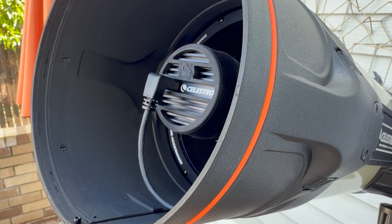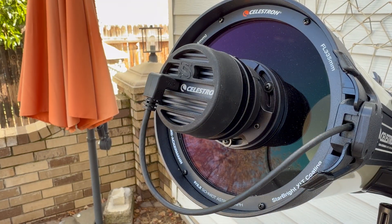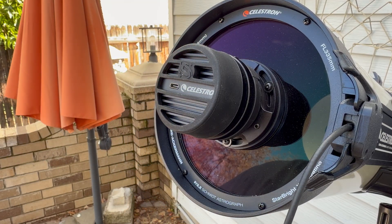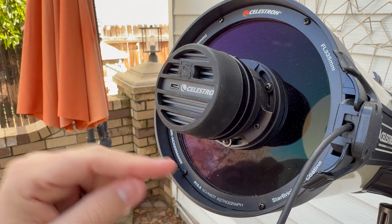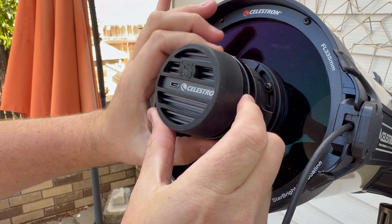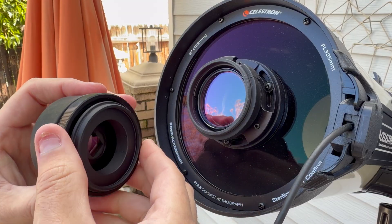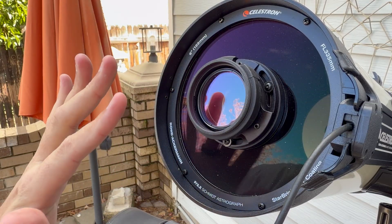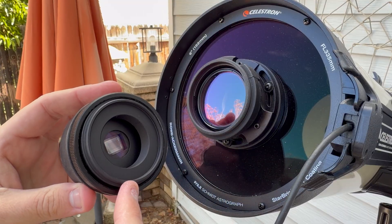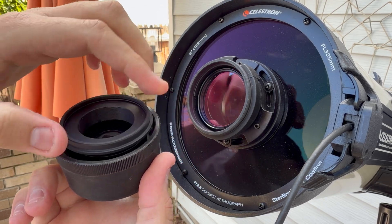To swap out the camera, first remove the dew shield from the optical tube to access the camera components. Then remove the USB-C cable connected to the Origin camera and let it dangle toward the front. Unthread the knurled ring while holding the camera bracket so the camera doesn't fall. Remove the camera completely from the housing — you'll see it separates with the adapter pieces. Do not touch the filter installed. Unthread the knurled ring and adapter piece from the old camera, as these transfer to the new camera.